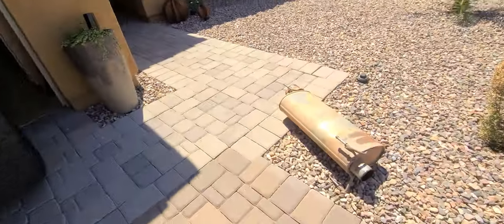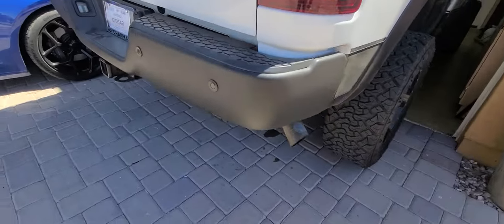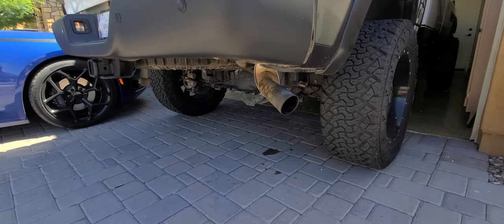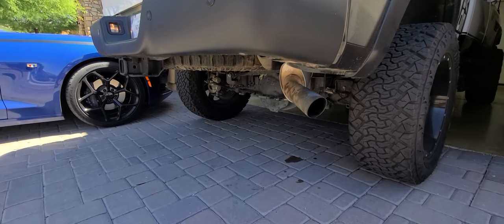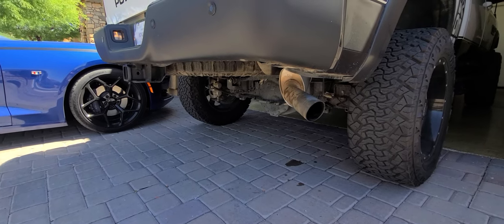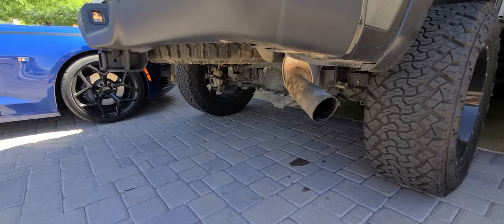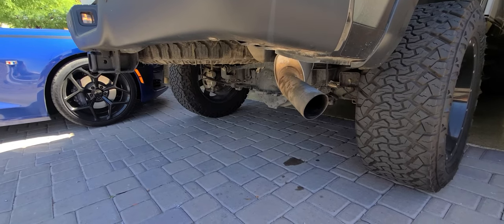All righty then — big old muffler gone, Magnaflow installed. Let's take a look at what this thing sounds like. Oh baby! That sounds like a truck. Much better.